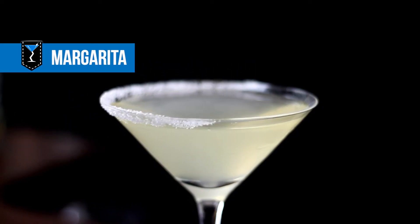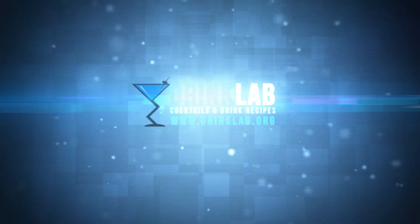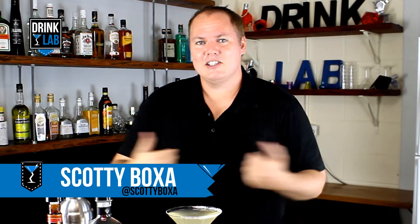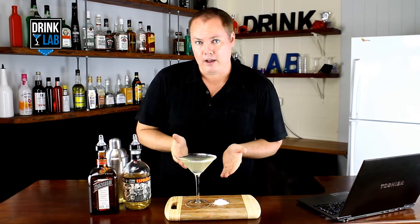How To Make A Margarita. G'day there drinking buddies, Scotty Boxer here for drinklab.org. Have you signed up to become my drink buddy? Head on over to the website to do that, and while you're there check out all the amazing cocktail recipes. This is a popular cocktail the world over and it's simple and easy to make — it is the old fashioned classic, the margarita.